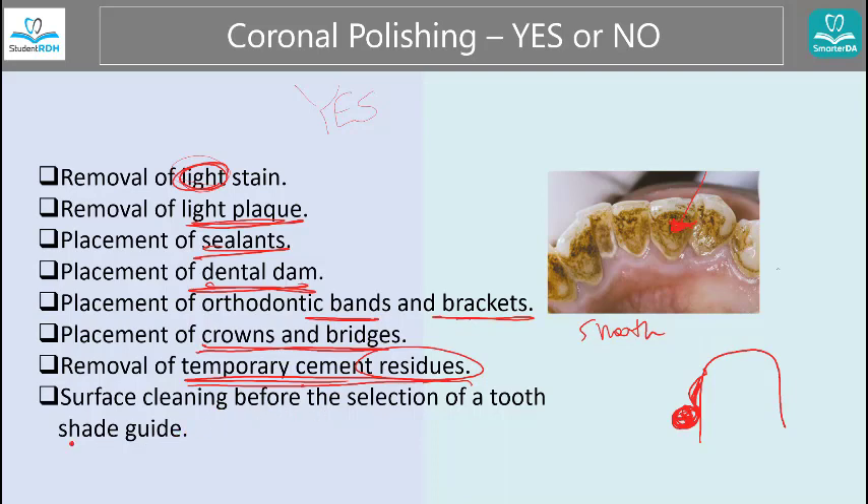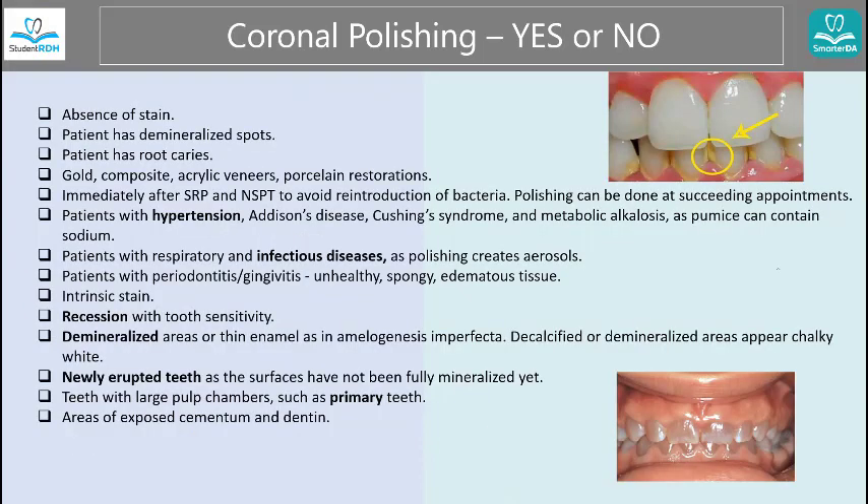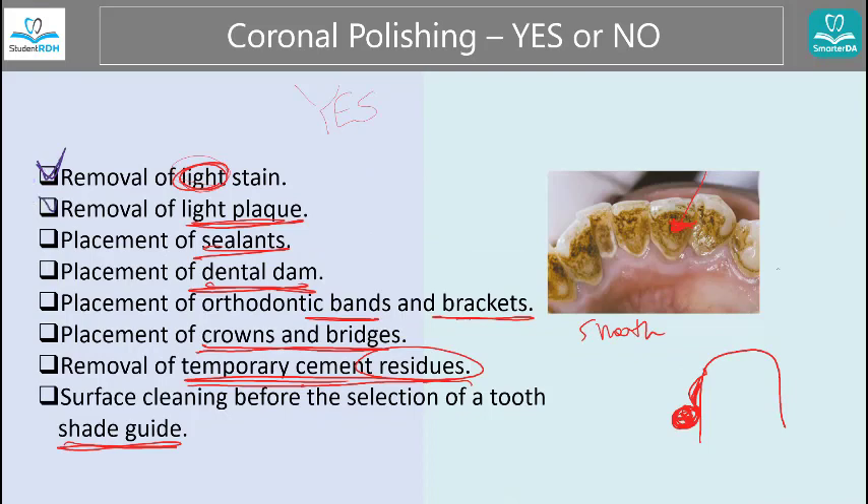And then before the selection of a shade guide — the reason is you want the nice natural tooth shade in order to match that shade with something artificial like a veneer. We don't want some darker tea stain to be there when matching a shade, because after cleaning and polishing the natural tooth looks brighter, and the artificial tooth would end up darker. So as a checklist for indications: light stain, light plaque — the keyword is light — placing sealant, dental dam, bands and brackets for ortho, crowns and bridges, cement residue, and when selecting a shade.